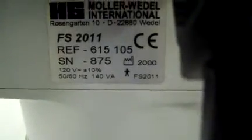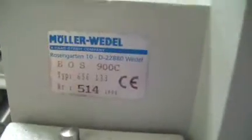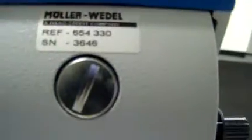This system was — the date of manufacture on it is from 2000, or at least the stand. It has the EOS 900C specifically. I'll give you some shots of these reference numbers here.